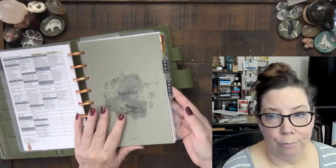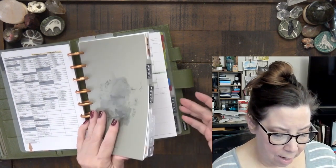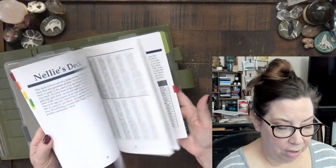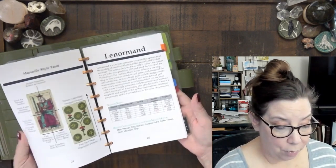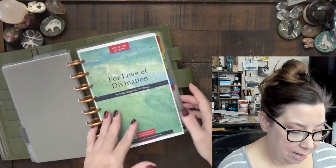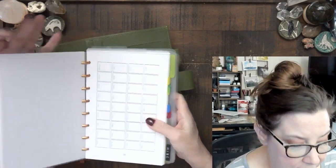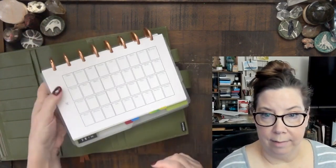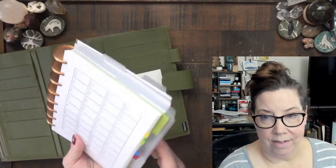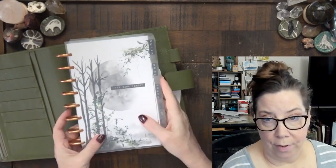I also have a section for other tracking — next year I'm going to use it for reading tracking and workings. I have my For Love of Divination pages in here that I can pull out when I just want a single page. But most of the time I just leave it in because it's disc-bound — I can flip it around. I can pull up the grand tableau and set it to the side.